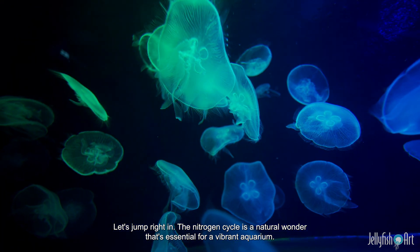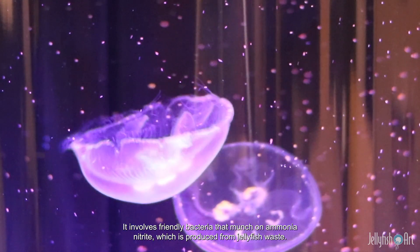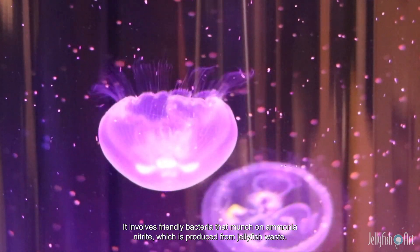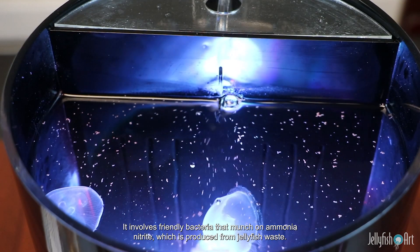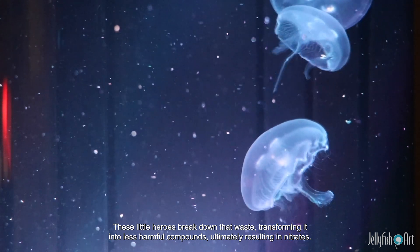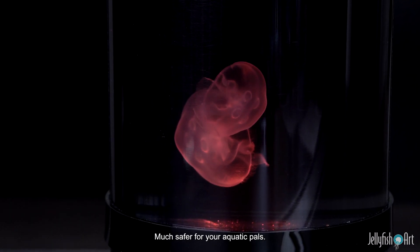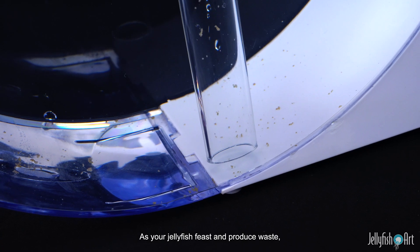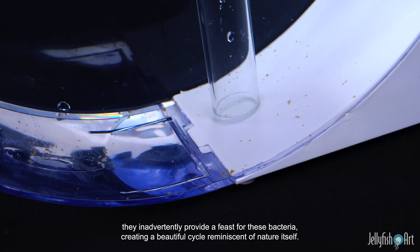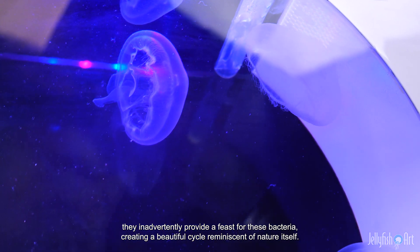The nitrogen cycle is a natural wonder that's essential for a vibrant aquarium. It involves friendly bacteria that munch on ammonia and nitrite, which is produced from jellyfish waste. These little heroes break down that waste, transforming it into less harmful compounds, ultimately resulting in nitrates — much safer for your aquatic pals. As your jellyfish feast and produce waste, they inadvertently provide a feast for these bacteria, creating a beautiful cycle reminiscent of nature itself.